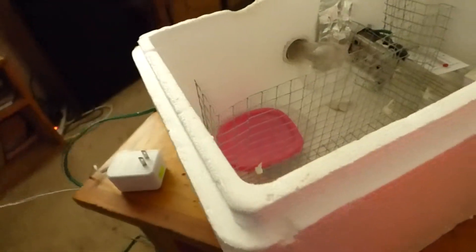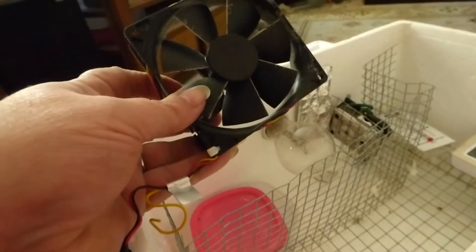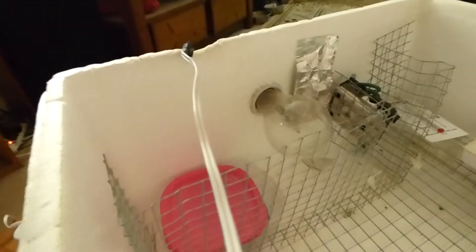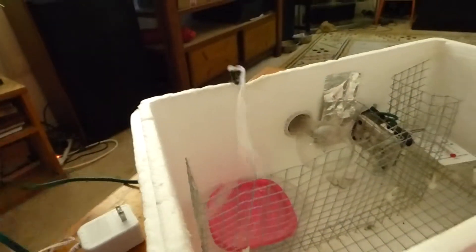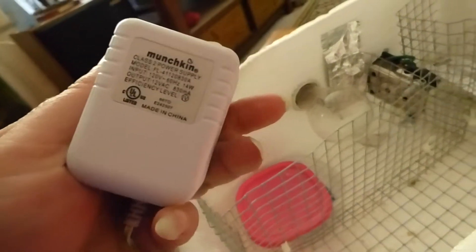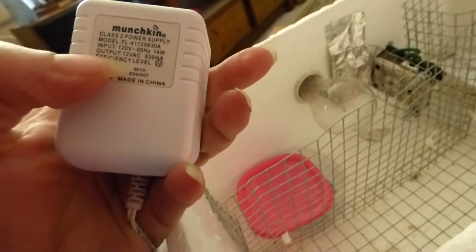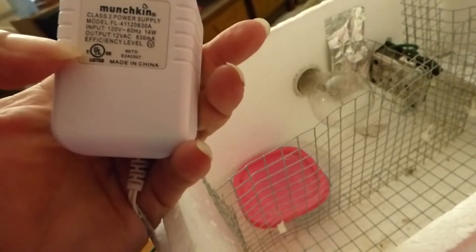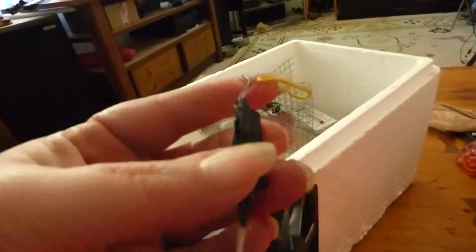I went to a computer store and he actually gave me one of these used computer fans. Then just take the red and the black wire. I went to the thrift store, which has just a bunch of miscellaneous plug-ins for cell phones or miscellaneous power supplies. This is a 12 volt, 14 watt, and I wired up the other end of it. I snipped off the end of that and then wired that on here so those wires are attached together, then taped again.